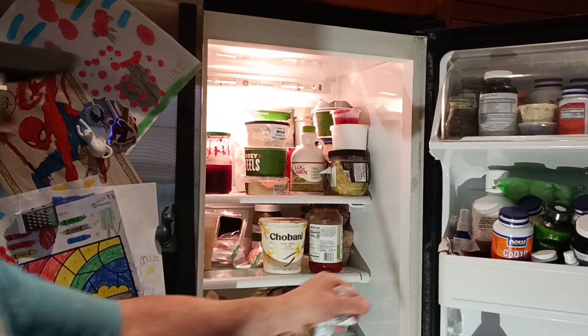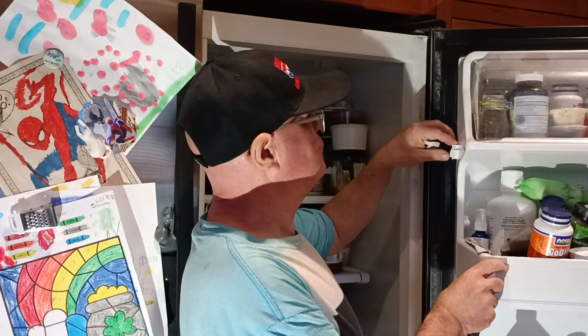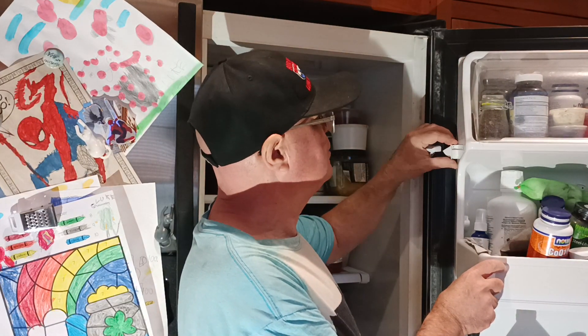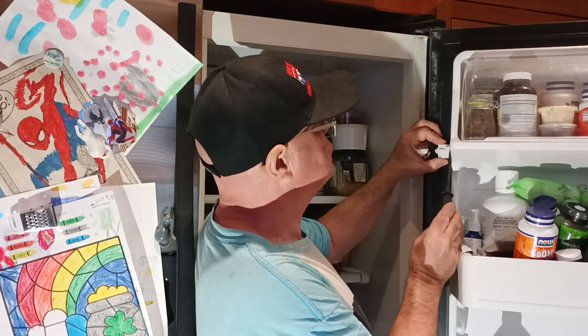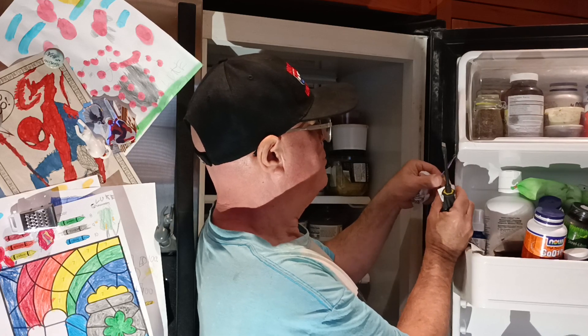We're going to replace a defective switch in the refrigerator. See how it doesn't always turn the light on? We pried it out with a screwdriver and popped it out, and here are the wires.